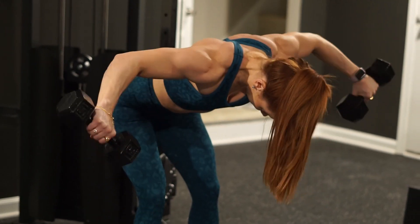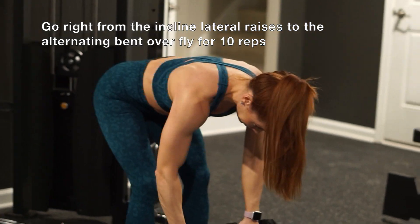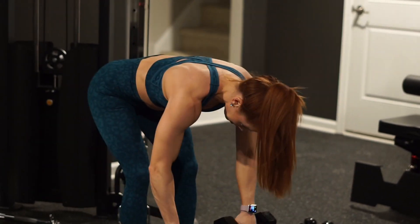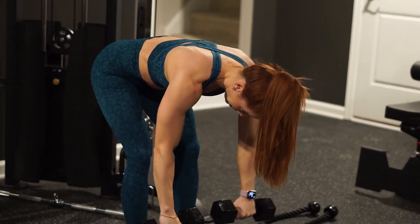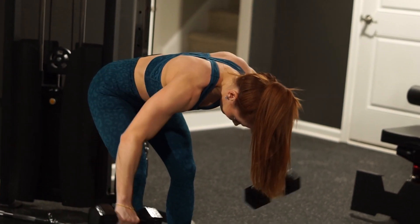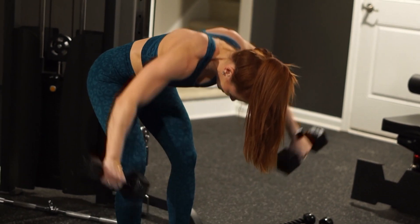We are heading straight into a bent over rear delt fly. This is going to be different than the face pull variation because my arms are much straighter and I'm not pulling the dumbbells up — I'm bringing them out with my pinkies out to really ensure that I am hitting that rear delt.